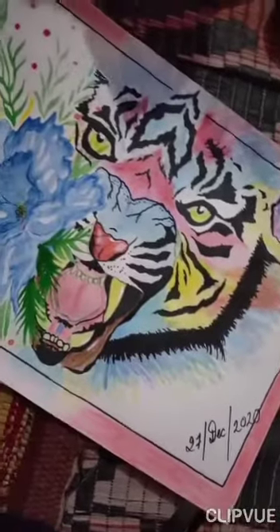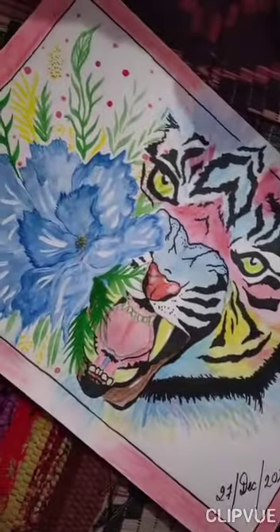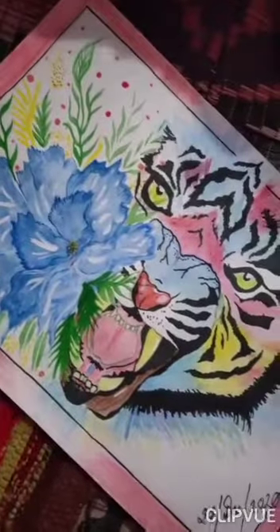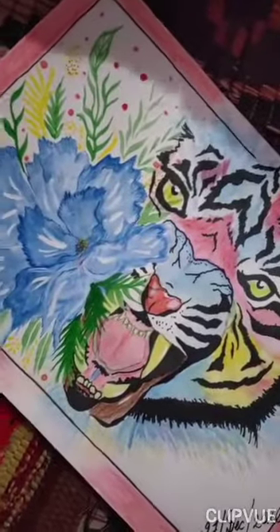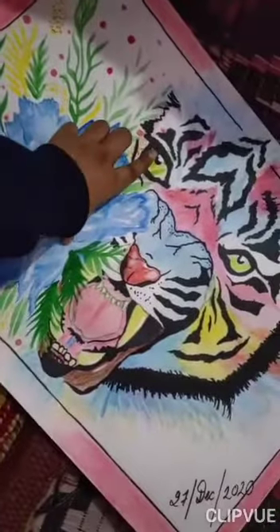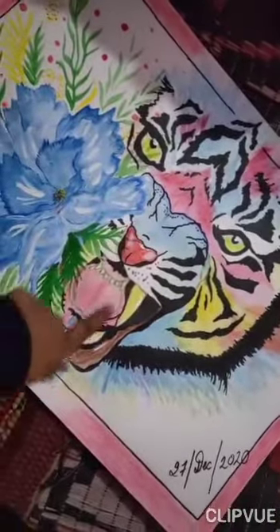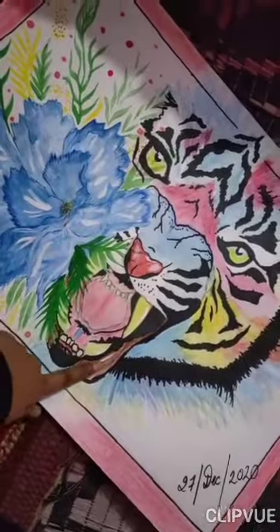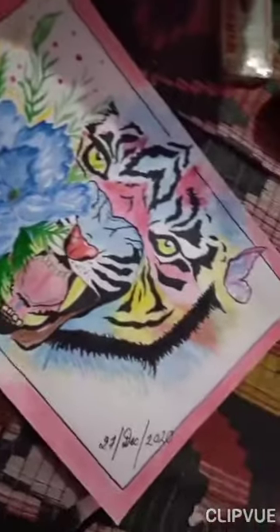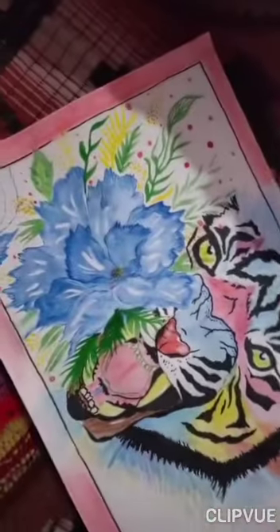I have used water colors, crayons, and pencil colors. I have used these highlights, and I have used white shade to highlight the teeth. I have used whiteness in this area. I hope you like this video — please like, share, and comment. Thank you so much for watching.